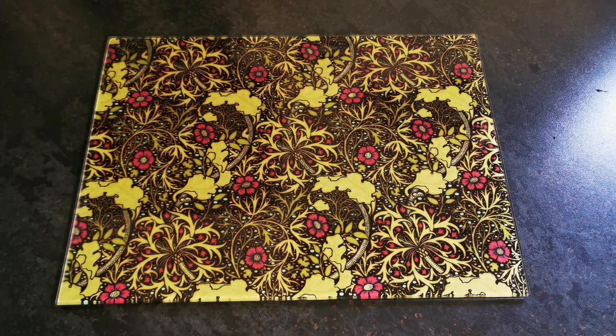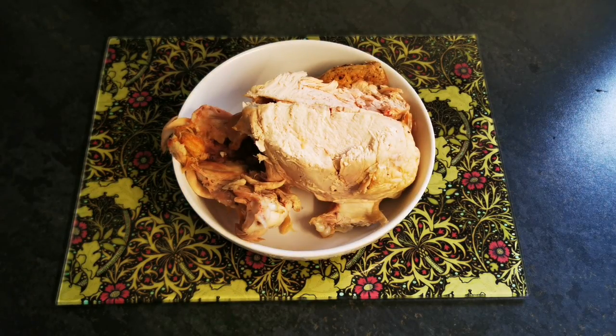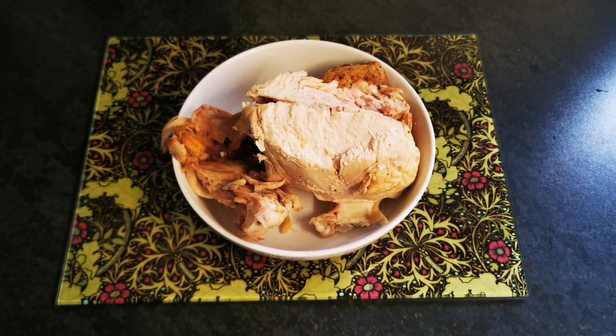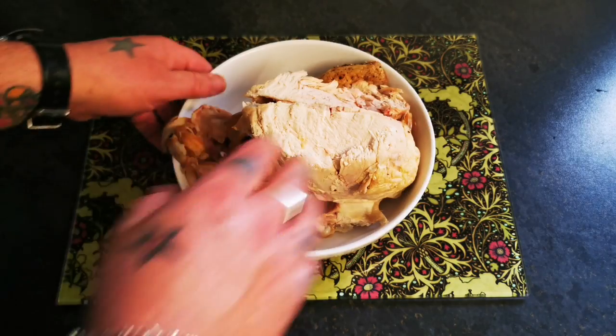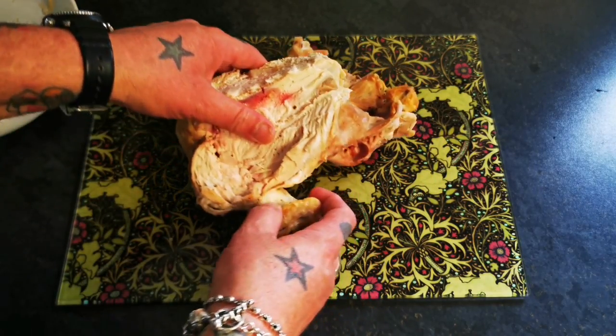Welcome back to the Scotbury Project. Today we're making a chicken pie using good old leftovers. Funny times here in the UK — there's talk of food shortages, shelves are half empty in supermarkets, food prices are going up, and there's going to be a shortage of turkey and pork. So there's no better time than learning how to make something out of leftovers, as our grandparents did — it was just the norm for them.